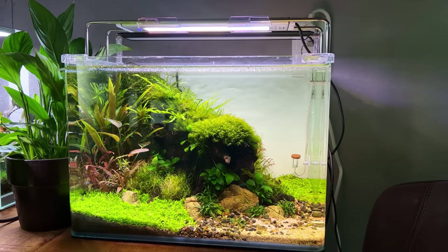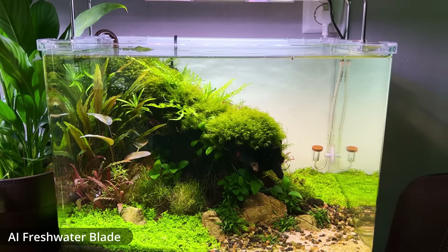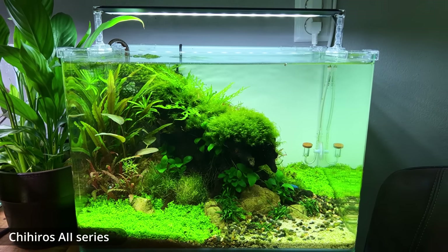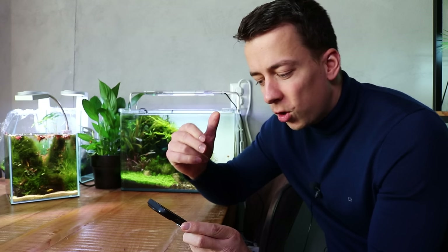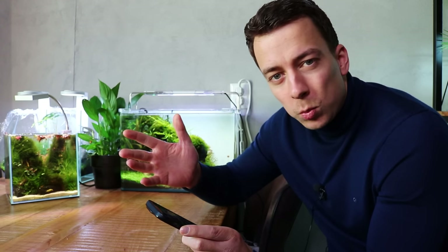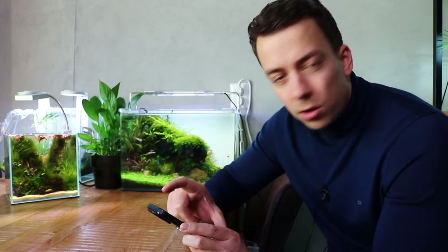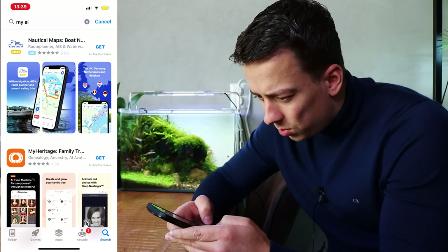I've switched to a different camera to show the app from my phone, so quality might be a little lower. This light is controllable with two different apps: Mobius and My Aqua Illumination. I'm not sure of the difference, but for this video I'll show the whole process with the My Aqua Illumination app. I'll go to the app store and start by typing in 'My AI'.